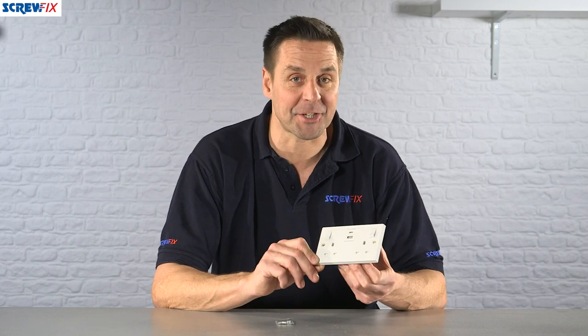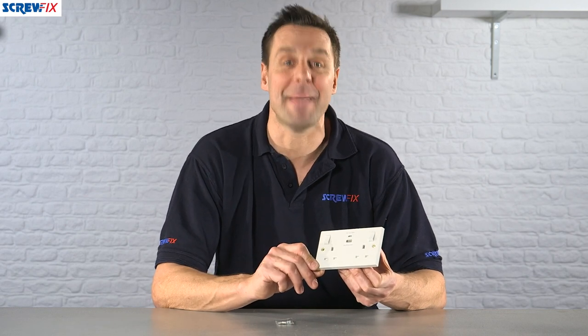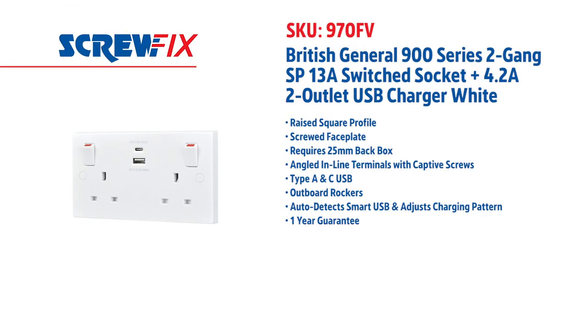A great versatile double socket here from BG. For more information and the latest prices, visit screwfix.com.